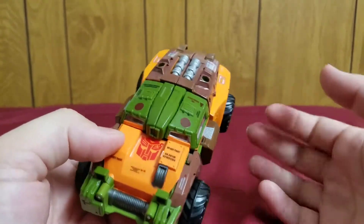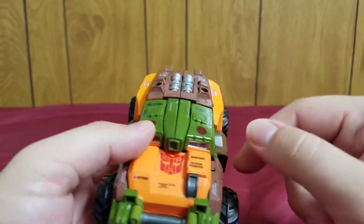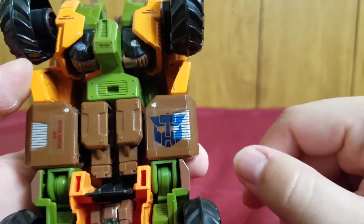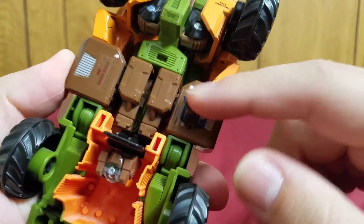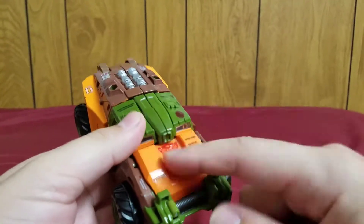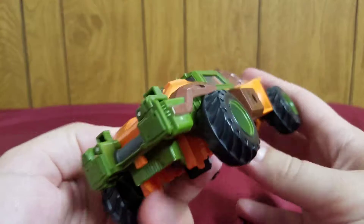The instructions show where to place the stickers and I followed them to the letter with one exception. This symbol card has the Autobot symbol on one side and the Wrecker symbol on the other — the idea being you choose which to display. I decided to put the Autobot symbol here and the Wrecker symbol there because I liked both and wanted to show them off.